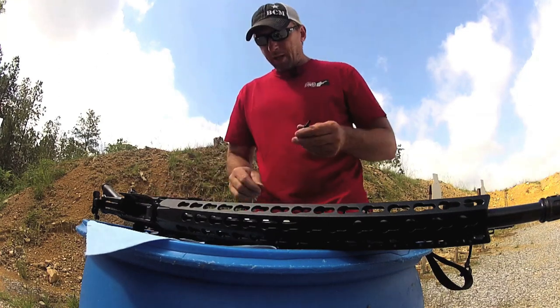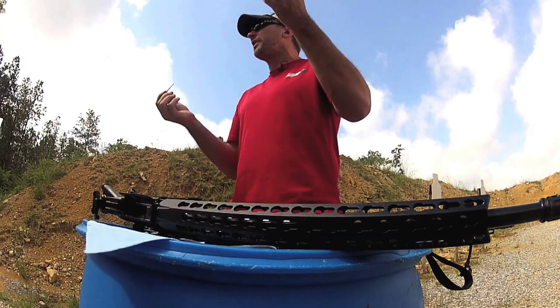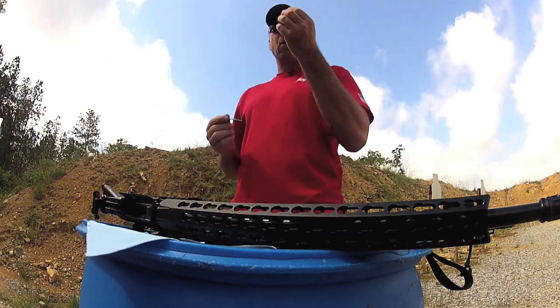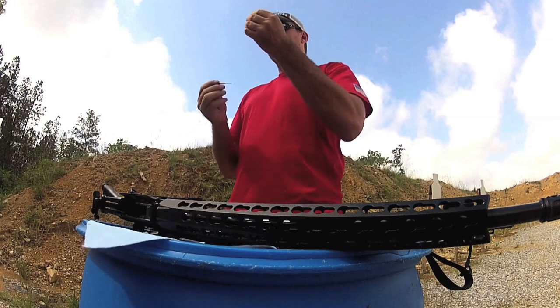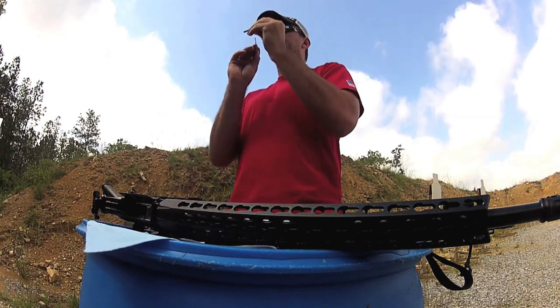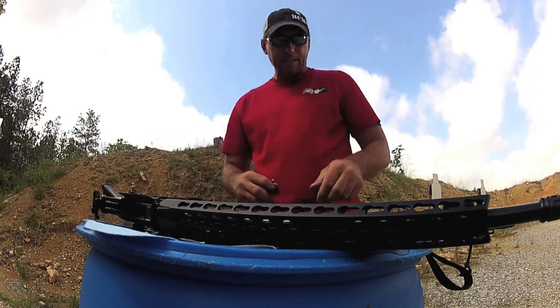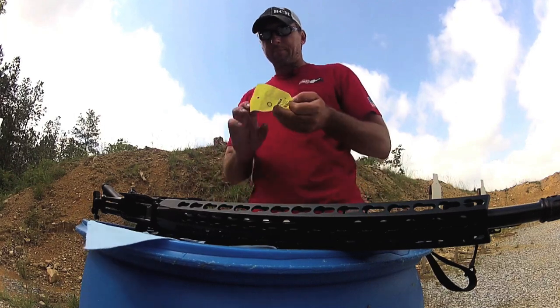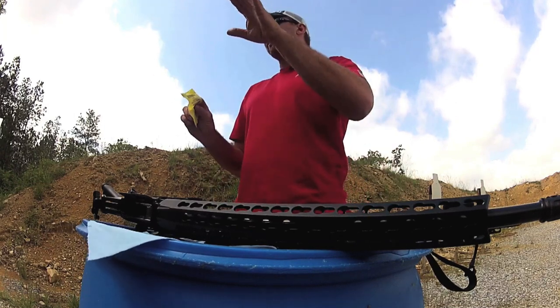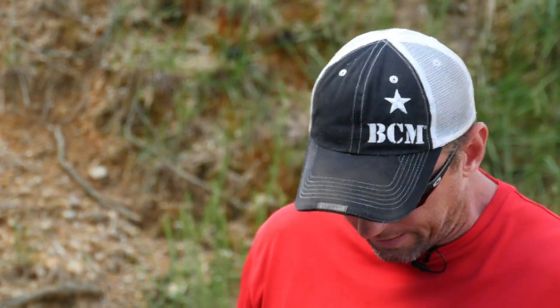But in general, what we'd like to do is line those up so all the slots in the gas rings are 180 degrees apart. Another area on the bolt assembly to look at for reliability is a stronger extractor spring. Most quality guns these days are coming with an extra power extractor spring, which definitely helps. If you don't want to worry about aligning gas rings, there's a McFarland gas ring — I get those from Brownells. It's a one-piece gas ring that threads on kind of like a key ring. You never have to worry about those coming unaligned.